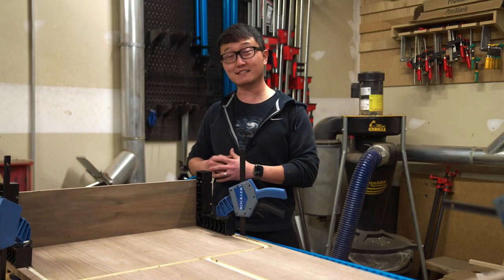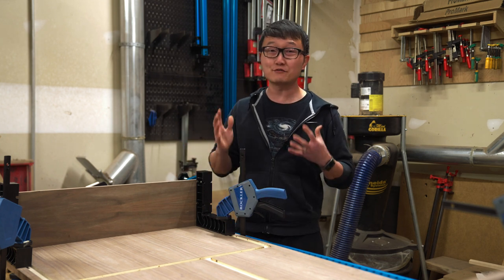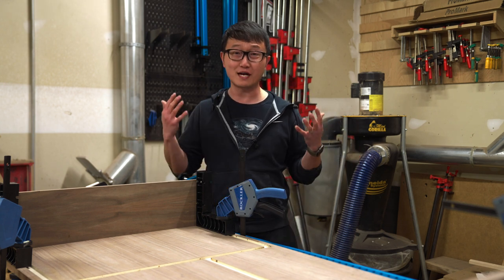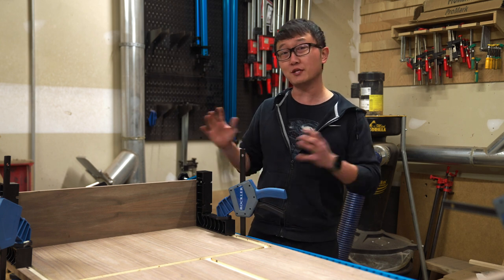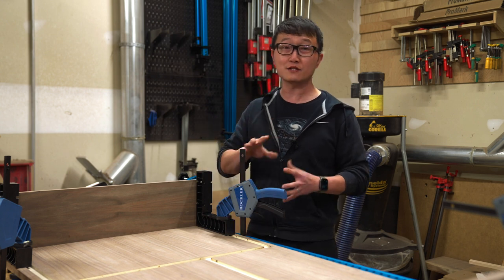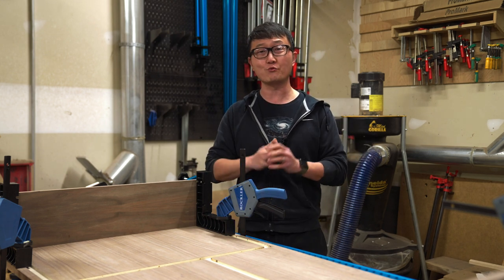I've got the case clamped up now. As you can see, this jig makes really quick work of drilling perfectly aligned dowel holes and helps make the whole glue up process so much easier. So if you've got some case work coming up and you want to use dowels to add strength to your joints, consider using the Rockler dowel jigs. I'm Alex from Bevelish Creations. I hope you guys have a wonderful day.